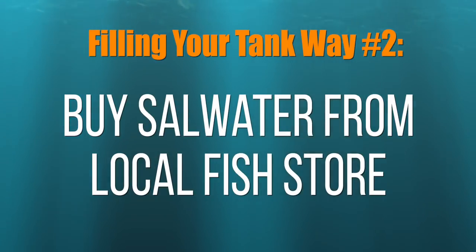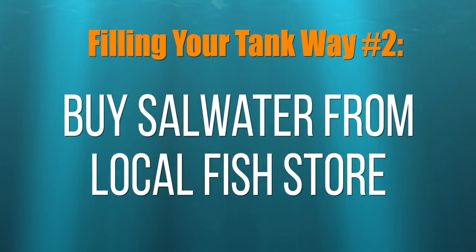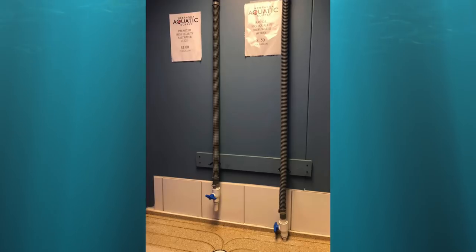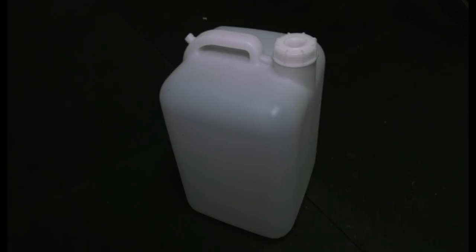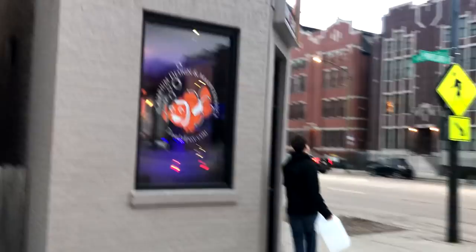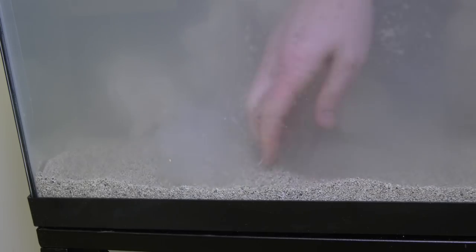Way number two: buy premixed saltwater from your local fish store. Most local fish stores that have a saltwater section also sell premixed saltwater. It's convenient and usually not very expensive. You're going to need some five-gallon jugs to fill the tank unless you want to make several trips. If you don't want to get your hands wet — which is strange because this is a hands-on hobby — this is the route for you.